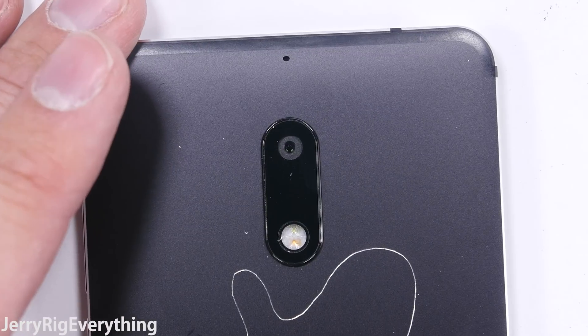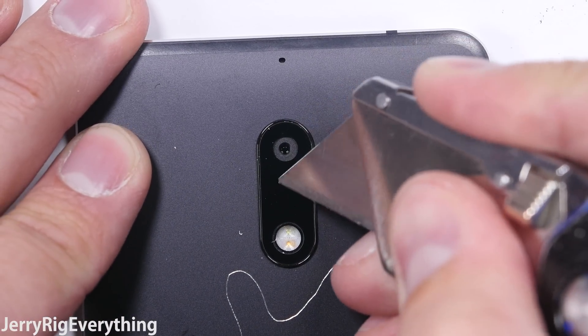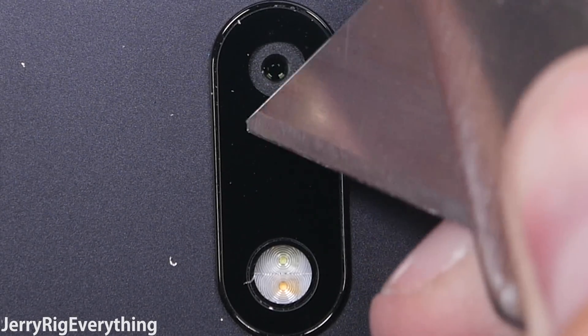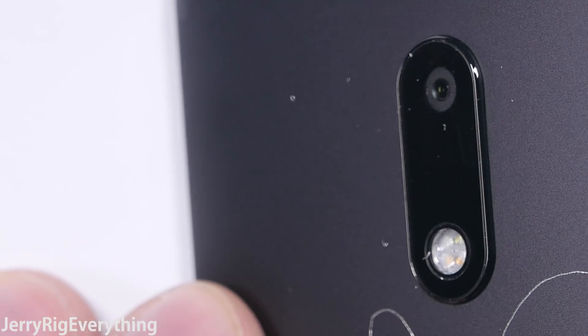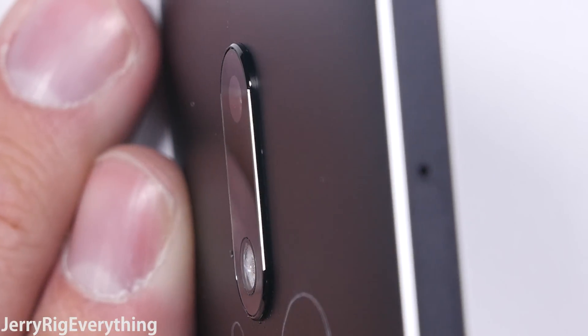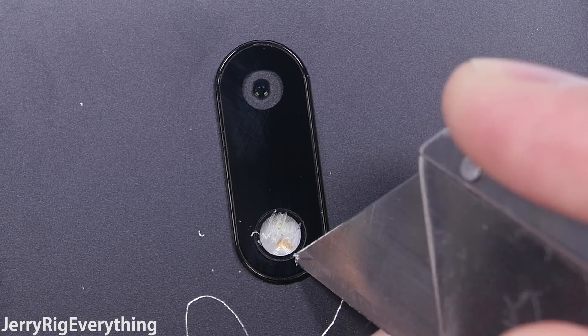The 16-megapixel rear camera protrudes quite a bit out of the back metal housing — not quite as good looking as the completely flush LG G6 — but the Nokia 6 still has a scratch-resistant camera lens. My razor blade does nothing to it. It's good to see that most cell phone companies these days have stopped using plastic on their camera lenses. The flash is still plastic, but that's fine since light will still flow through no matter how scratched it is.